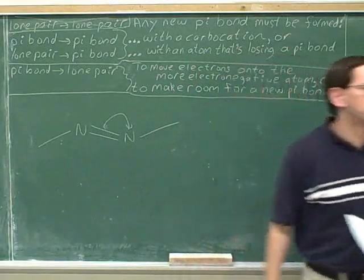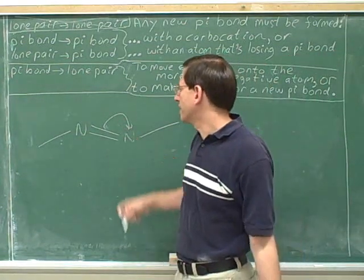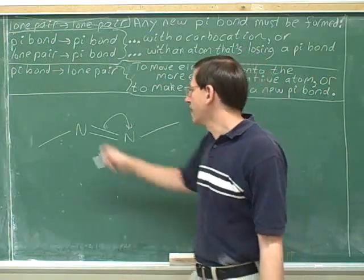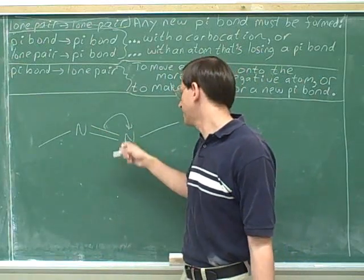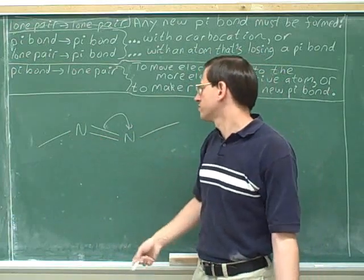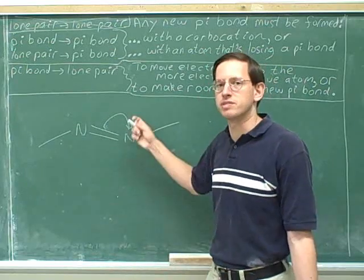Does this seem like a helpful arrow? Well, we are creating a new lone pair. There's only two good reasons for doing that, and neither of them apply here. Neither of these nitrogens is more electronegative than the other, so there's no point moving these electrons onto this nitrogen because it doesn't want them any more than this nitrogen. And we're not making any new pi bonds, so this is not a helpful arrow. We shouldn't bother drawing this arrow — it's really a mistake to draw this arrow, so this is bad.